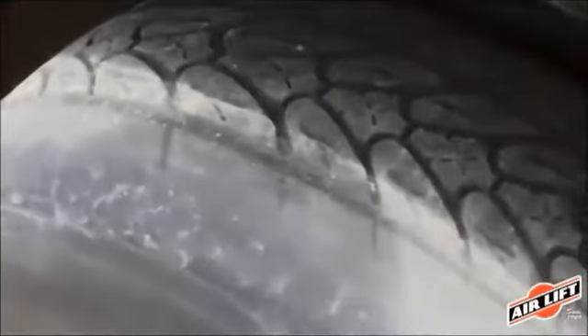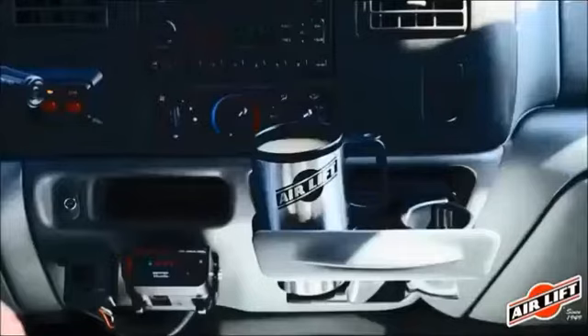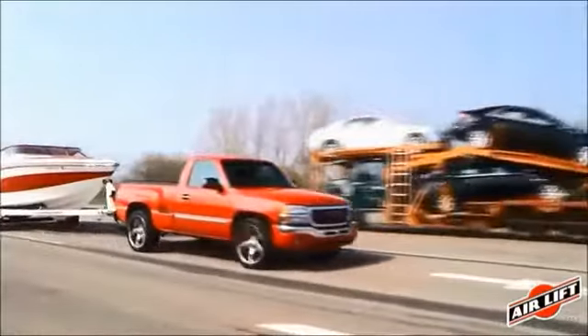Headlights also aim too high when the front end of the vehicle is not level. And tires don't wear evenly when weight is not evenly distributed to all the tires. Air Lift adjustable air springs solve all of these problems.